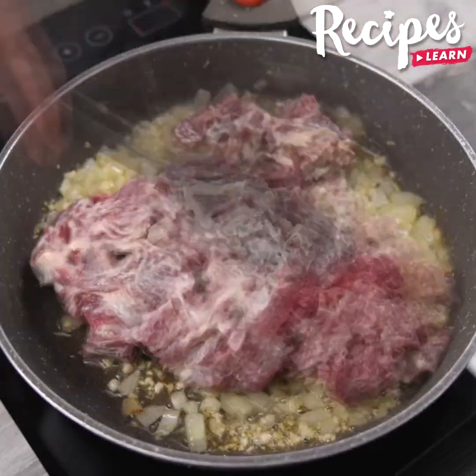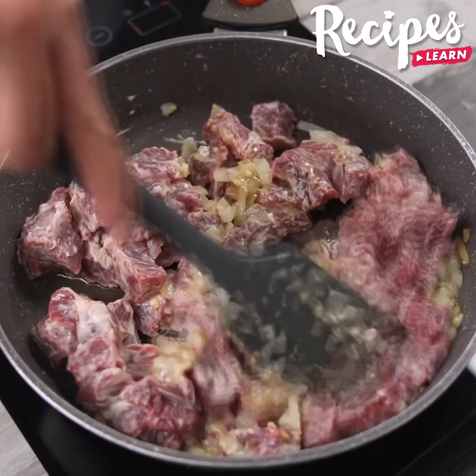Now add the meat, stir to combine, cover the pan, and let cook for 5 minutes.